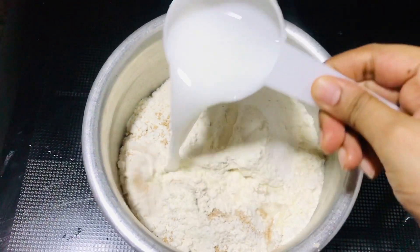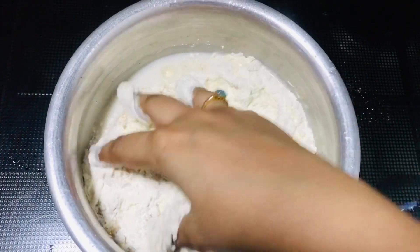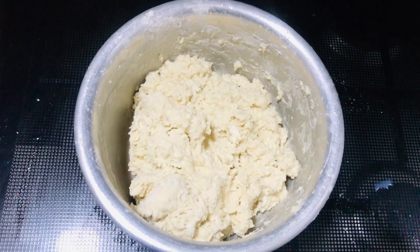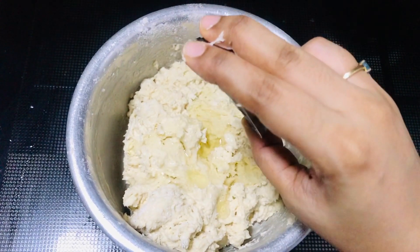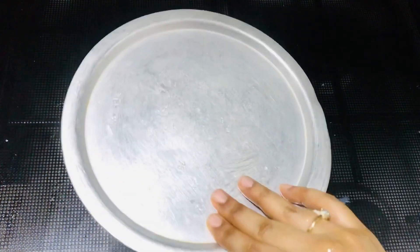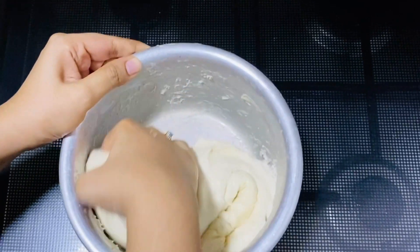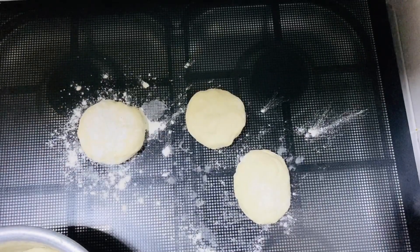After that, I will mix it. I will add 2 tablespoons of salt, some hot water, some olive oil, some sunflower oil, and about 3 cups of olive oil into the bowl.